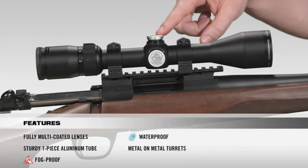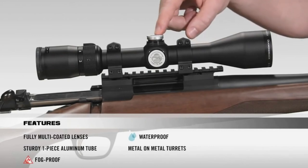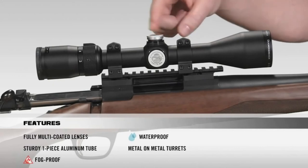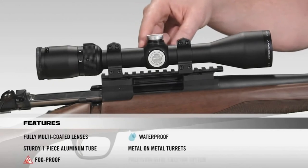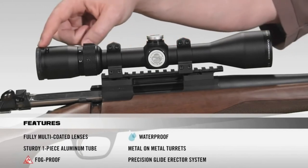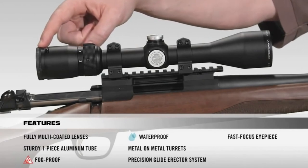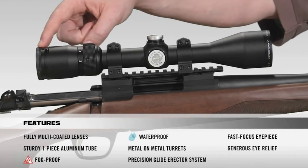Moving on to the turrets, they're metal-on-metal precision turrets that offer the ability to zero reset after sight-in. As we move inside the scope, we have a precision glide erector system, which ensures accurate tracking and repeatability. And as we make our way to the back of the scope, we have a fast-focus eyepiece that allows you to quickly get a clear image of your reticle, and then very generous eye relief.